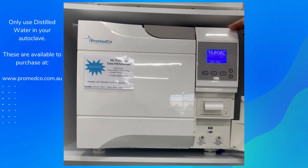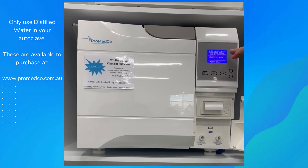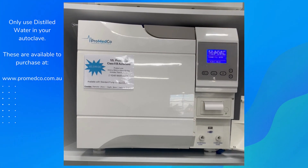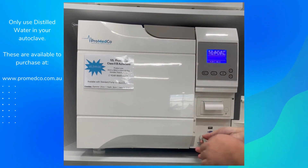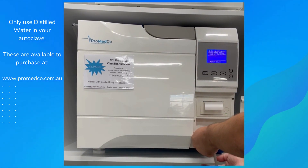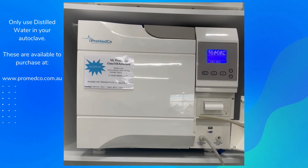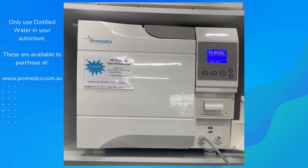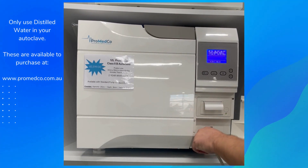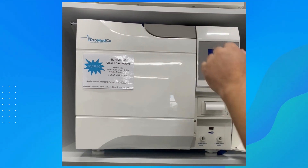This autoclave has an internal waste water tank and a clean water tank. When the machine prompts you to empty or add water, you add clean water through the top. To empty the waste water, use the tool supplied with your machine — insert it into the slot here and turn it to the left. It will automatically start draining into a sink or a bucket.